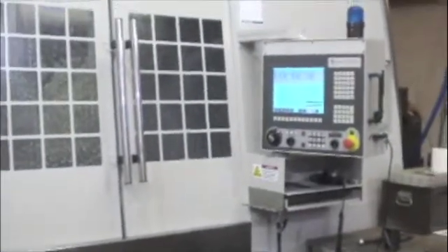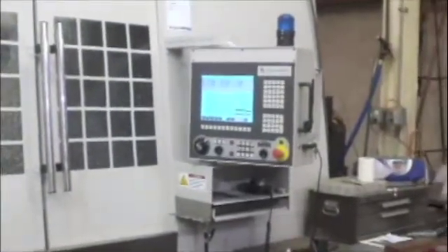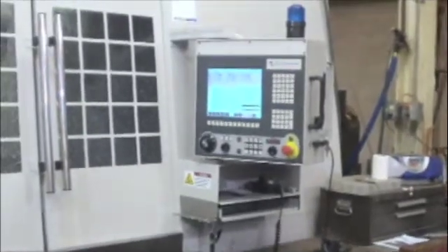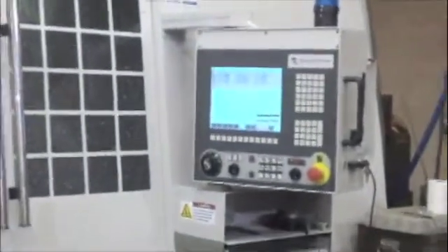The machine we're going to focus on is the Haas SL20 CNC. You see that here with the screen on the right. The screen helps the operator configure the activity of the machine and then monitor it as it runs through its operation.